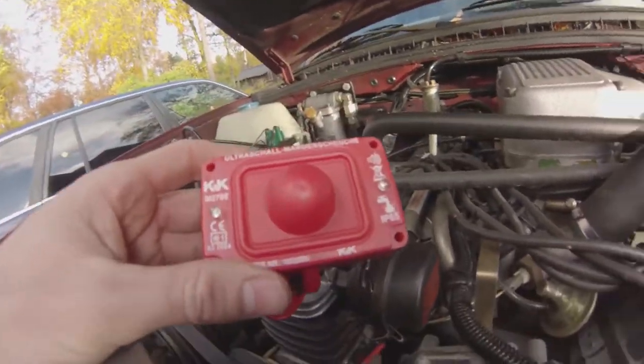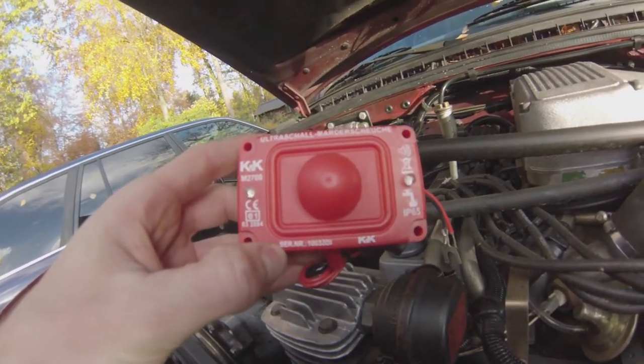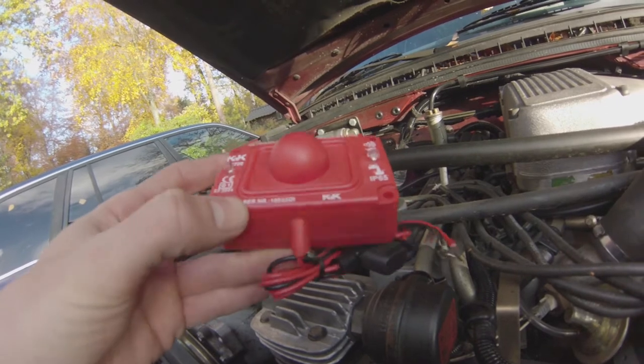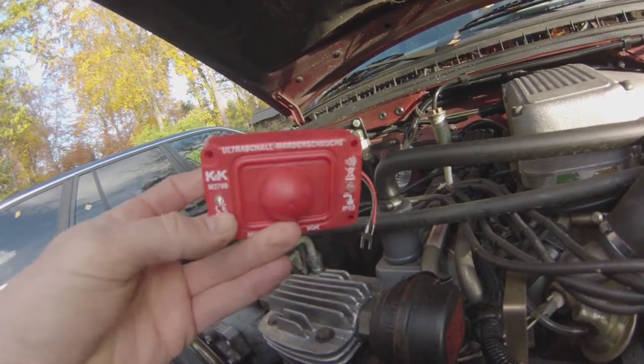Anyway, this appears to be the solution. It's an ultrasonic marten repellent module with 360-degree emission and radius. Since ultrasound propagates the same way as light does, it has to be mounted visibly to be effective.